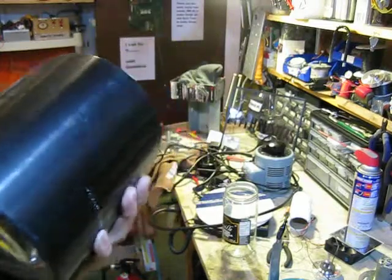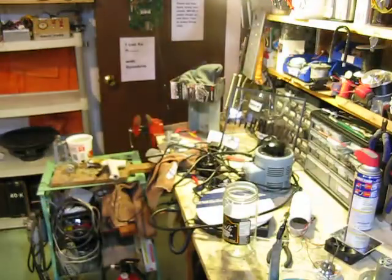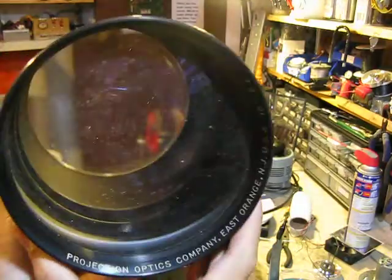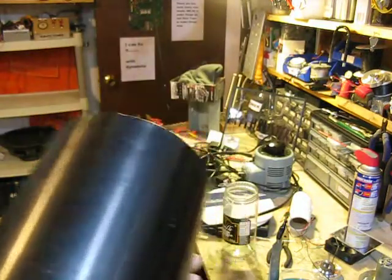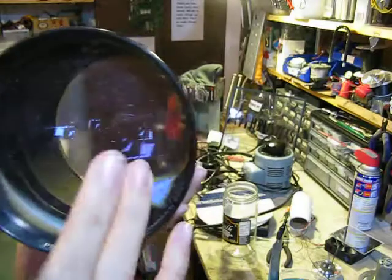I've had these magnifying lenses for a while — I got three of them, but I only got two hands so I'm not going to pick all of them up. They're large lenses from opaque overhead projectors. As you can see, they magnify a little bit, but they're not as powerful. I was going to use these to make a telescope, but I found out they're not powerful enough.